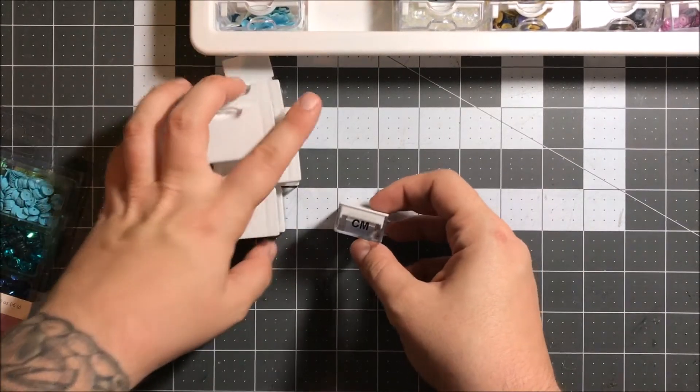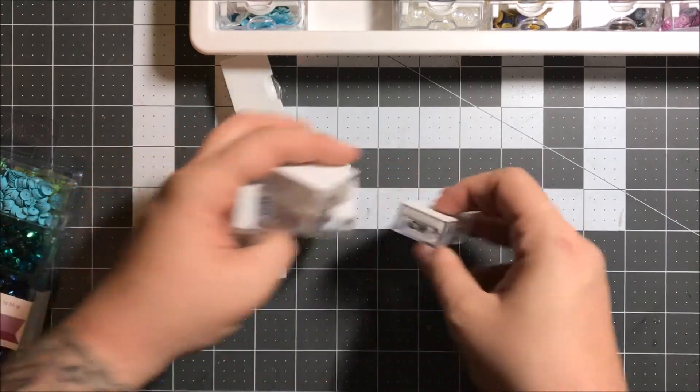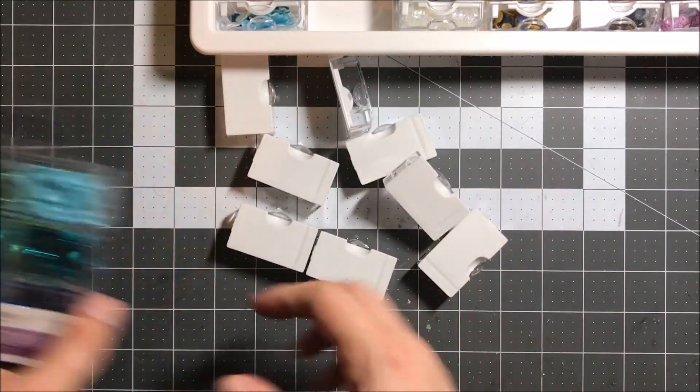Hey guys, it's Jessica and today I'm going to share a super short video with you about how I am organizing all of my sequins and shaker bits.